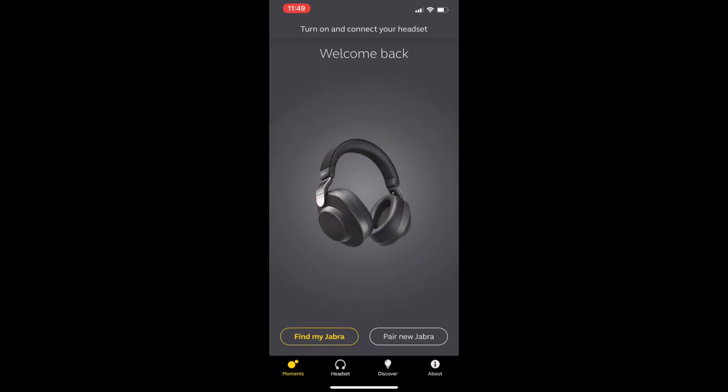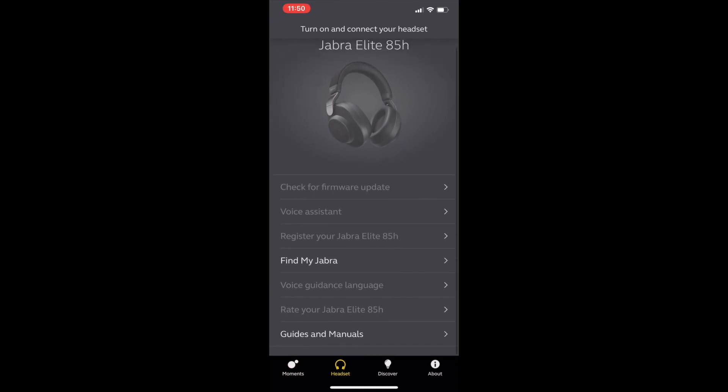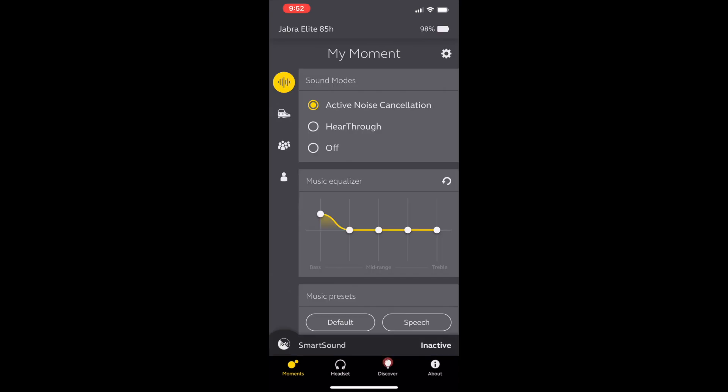Jabra calls it smart active noise cancellation. To get the most from these headphones, you'll want the Jabra app. The app allows you to get finer control over your headphones — you can adjust many features, including the noise cancellation, sound levels including equalization, and you can even hunt down your headphones if they're lost.